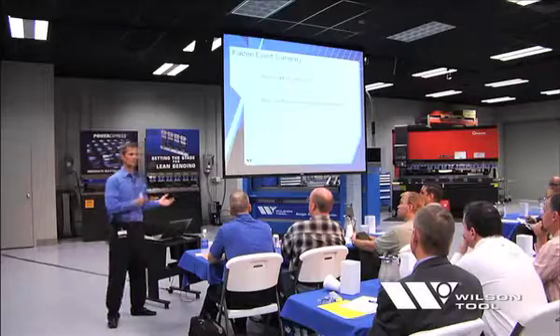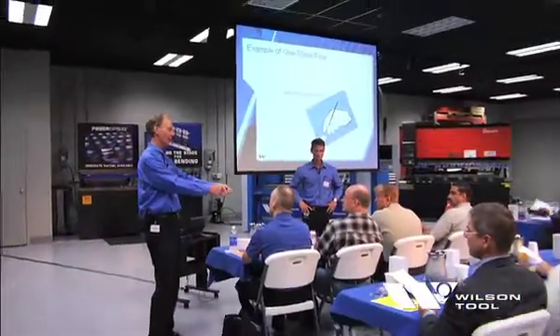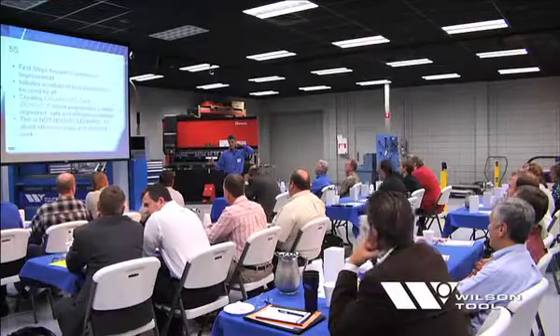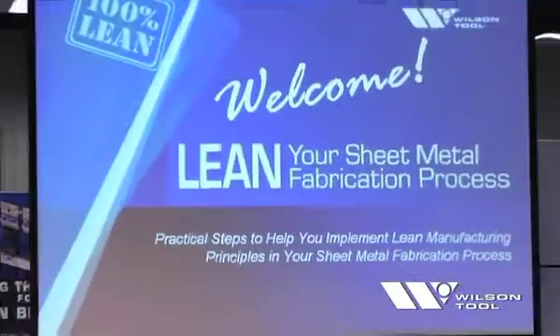Join Wilson Tool for a free hands-on seminar designed to help you implement lean manufacturing principles as part of your own continuous improvement efforts. Wilson Tool lean experts will share insight gained from implementing our own lean program and give strategic advice for applying the same principles to your sheet metal fabrication processes.